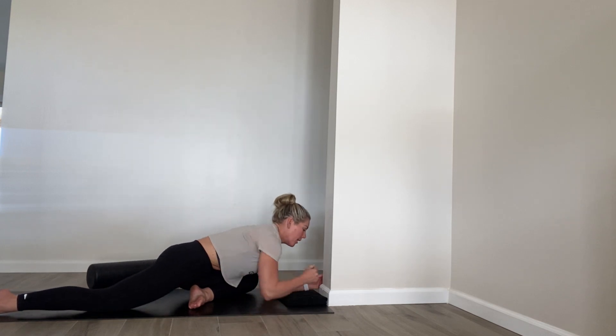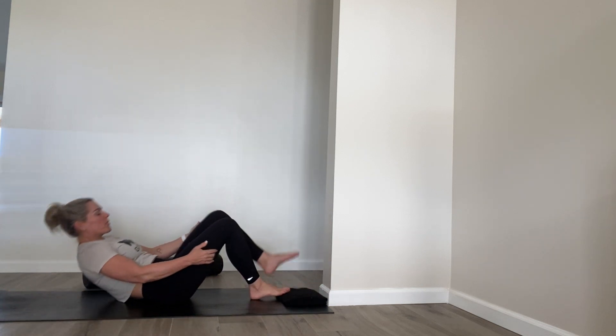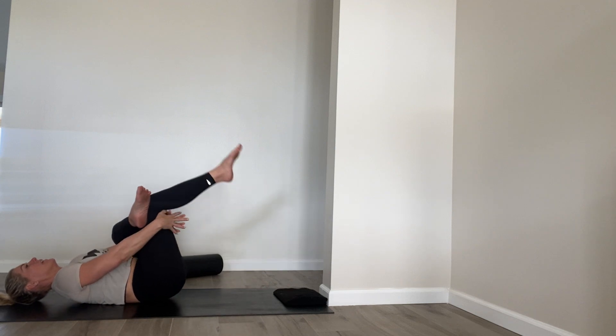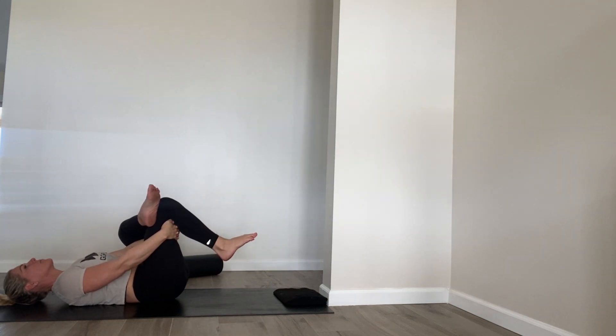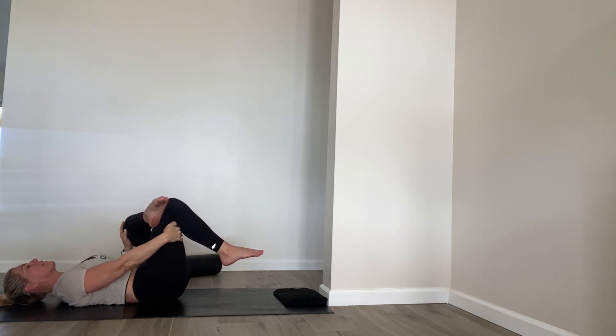Or you can come deeper by pulling forward. If you took that figure four stretch, lay on your back again, cross the left ankle over the knee, and then hug that leg in. Just breathe while you hold it — it shouldn't be super painful, it should just be a good stretch. So if you're gritting your teeth, back off a little bit.